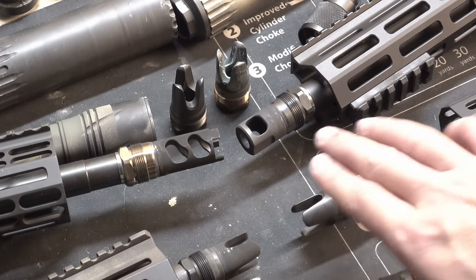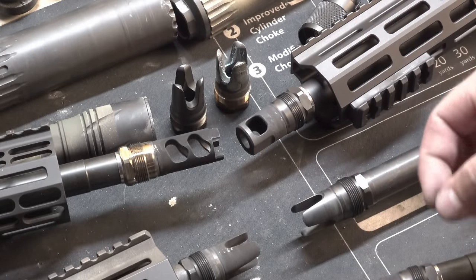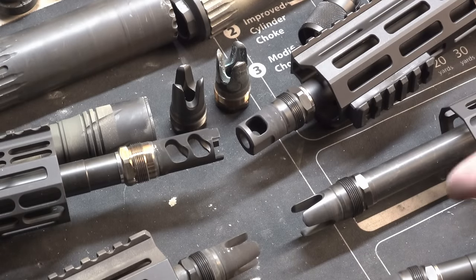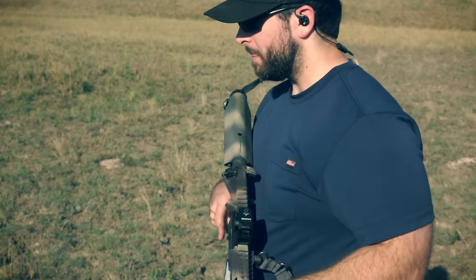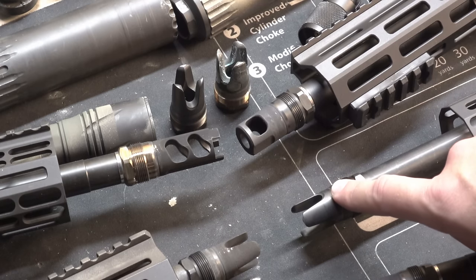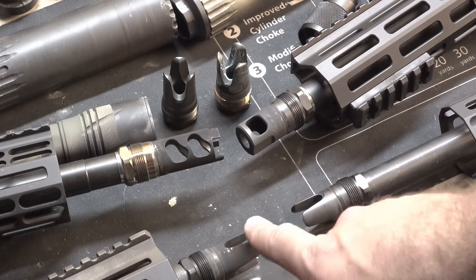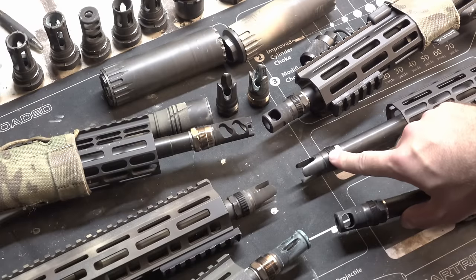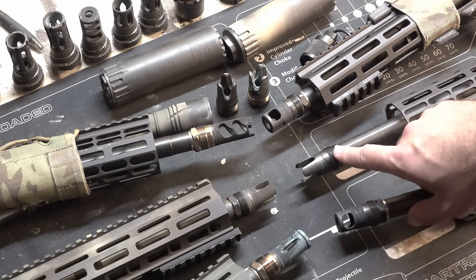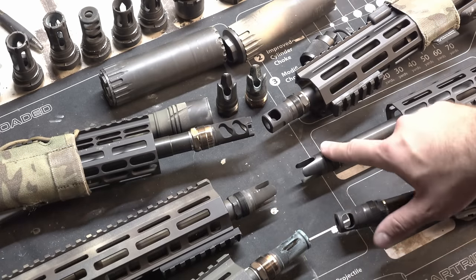The three-prong flash hiders — one is 5/8 by 24 and one is half by 28 for 5.56 — do work for flash reduction. They have a tiny bit of pinging noise that you probably won't notice while shooting; in the recording you can hear it for maybe a quarter second or so. They're about the same length as an A2 flash hider and probably about the same weight, plus or minus half an ounce, and they also happen to be the cheapest, sometimes found in the low $50 range. The heat-treated versions are usually $5 to $10 cheaper than the nitrided versions.